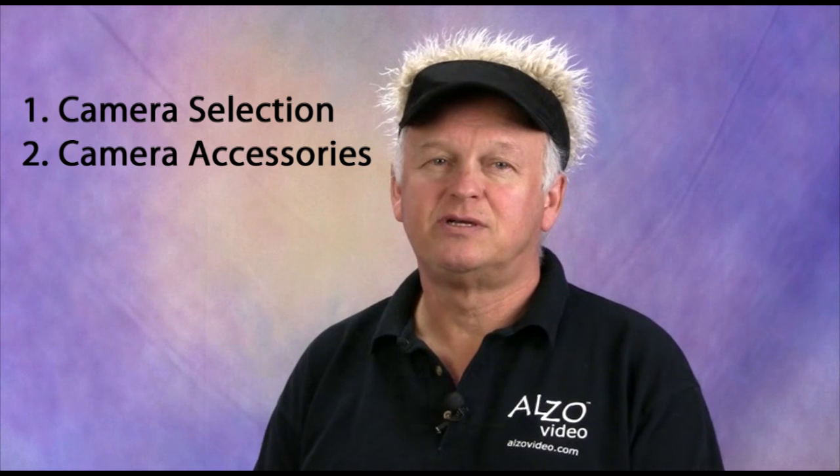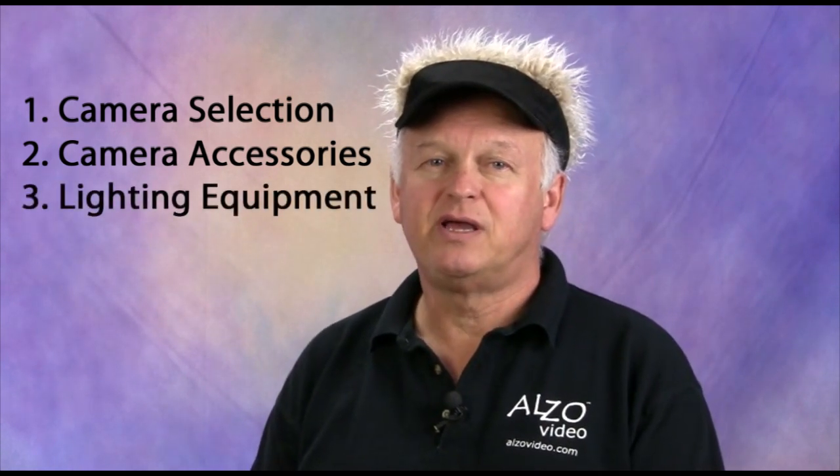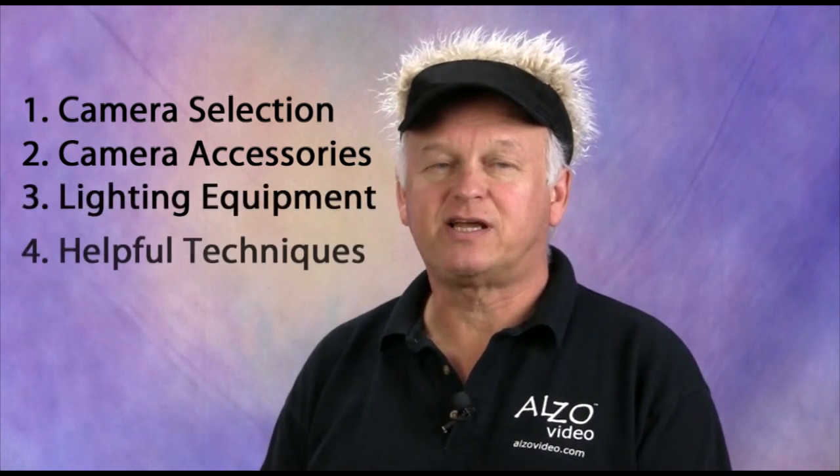In this seminar, we will discuss four important issues. First, we'll talk about camera selection, then required camera accessories, then preferred lighting equipment, and finally, helpful techniques.